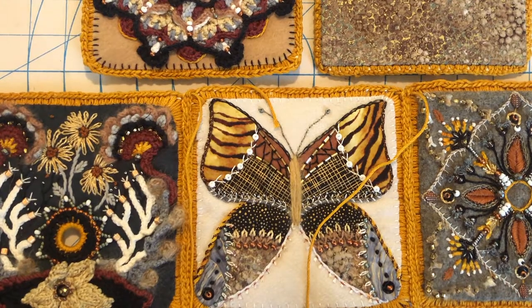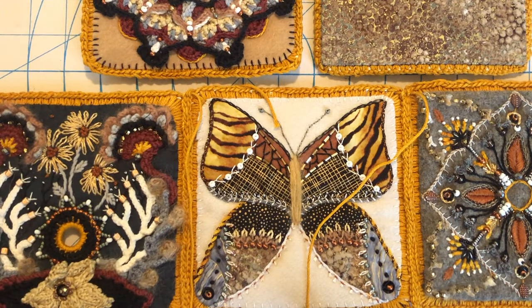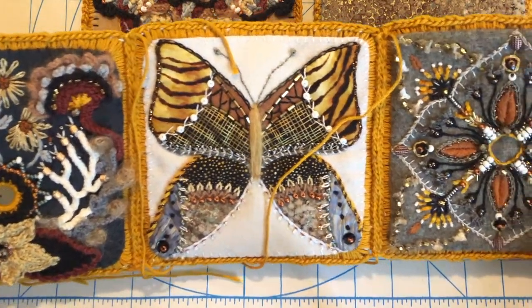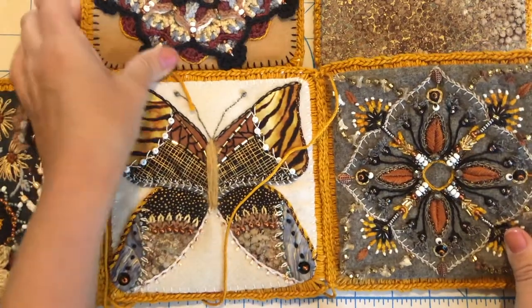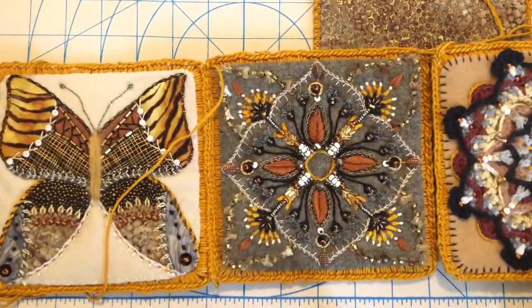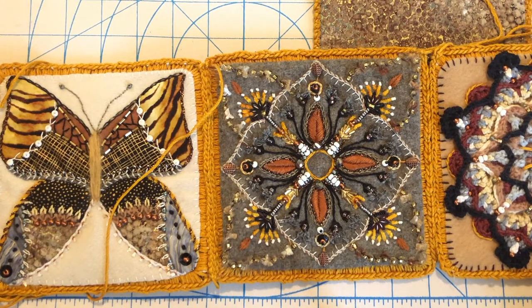Welcome back. We are going to be putting this box together in this video. What I have here is three pieces that we've done already put together, and then I'm going to show you how to stitch this fourth one on. It's basically just in a big line like this.